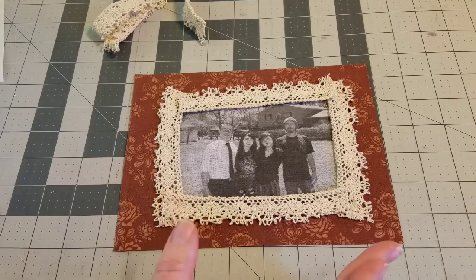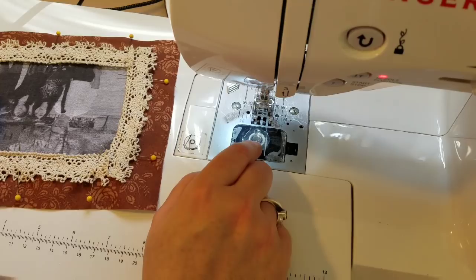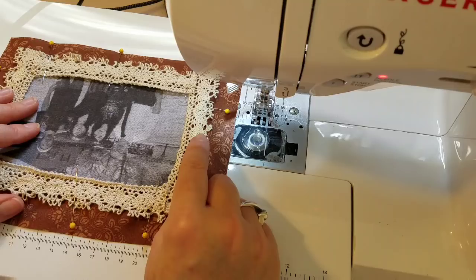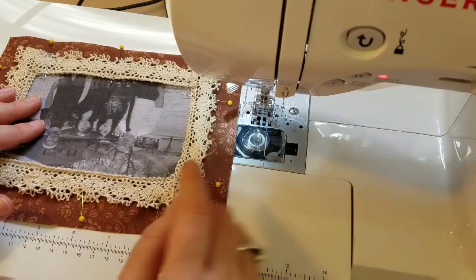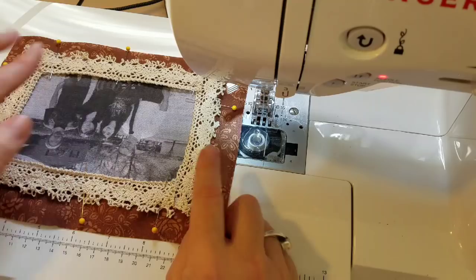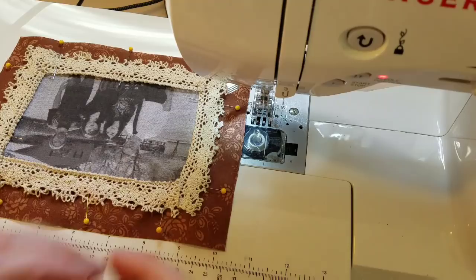I'm at the machine with ivory color thread. Because I hate using pins, I'm going to do a straight stitch first — probably a longer straight stitch set at about 3.5 — and go along the edge of the lace where it overlaps the photo, doing a straight stitch all the way around to secure the lace and the photo in place. Then I can take these pins out and do a more secure zigzag stitch to really hold the lace down.